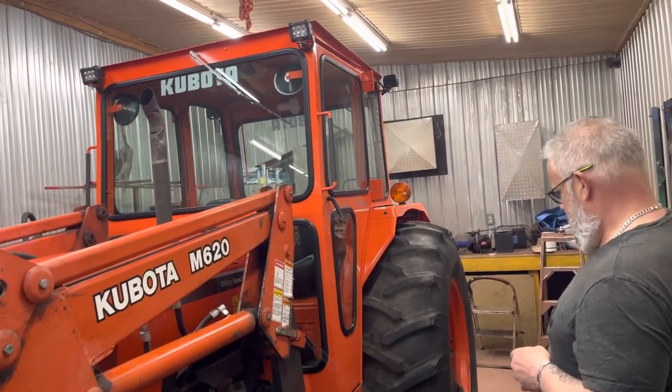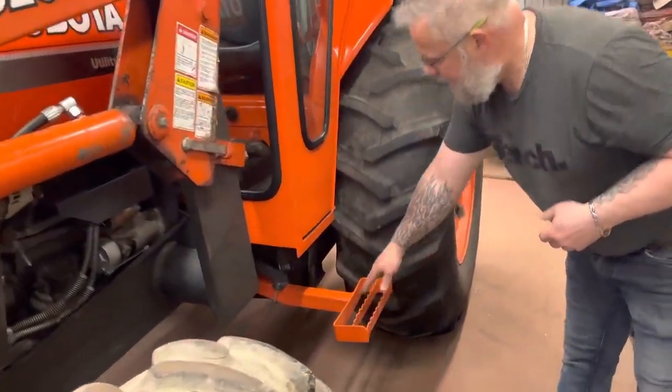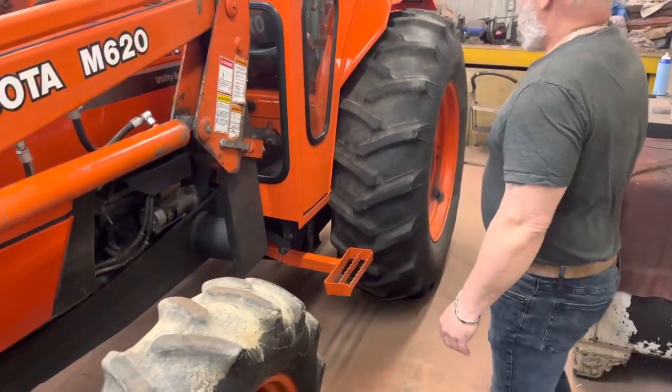As you can see, we got the cab on it now. One of the first things I had to do was extend his step in order to work with the new cab, because originally it would have been way underneath here.